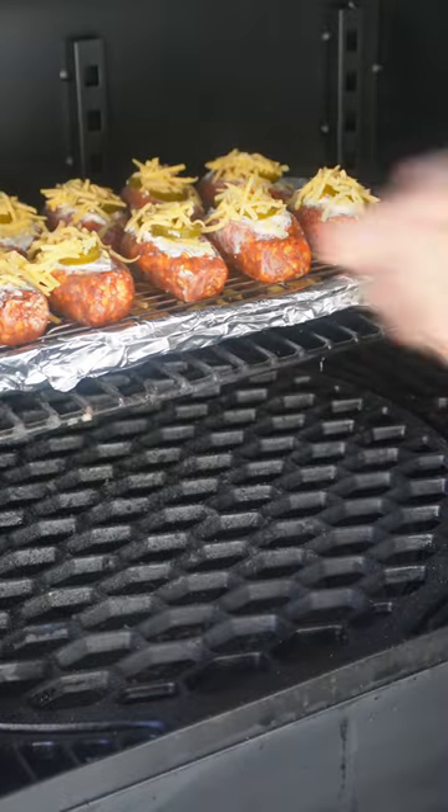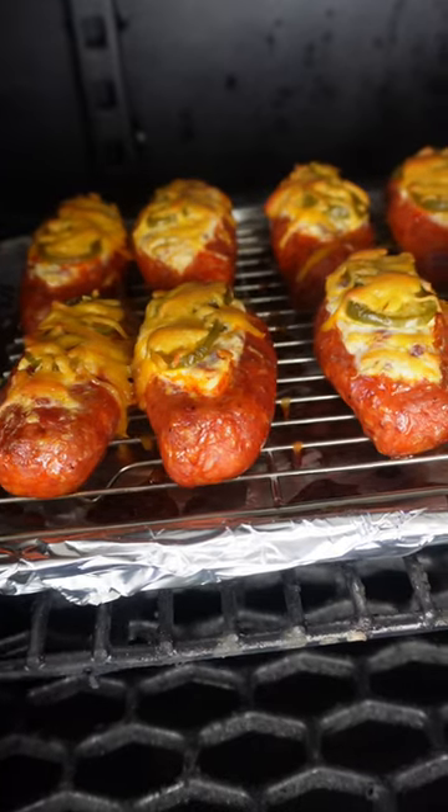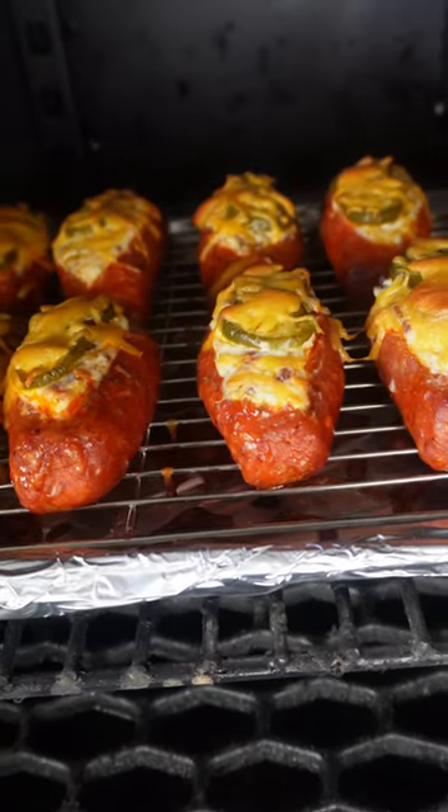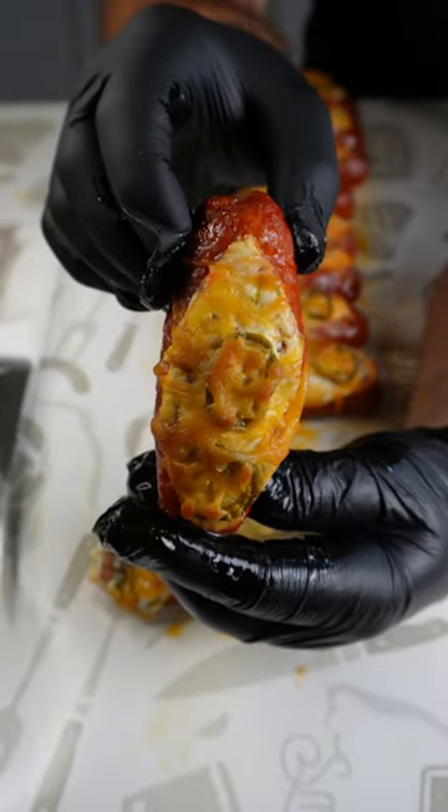Let these go in there for about an hour until they hit an internal temp of 155, and then you're just gonna pull them and let them rest for 10-15 minutes. That's it guys, super simple — these are always a hit.